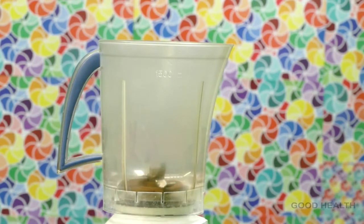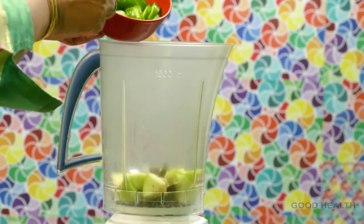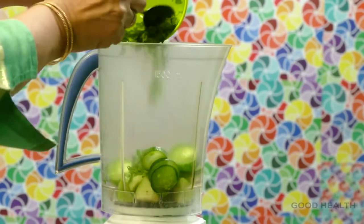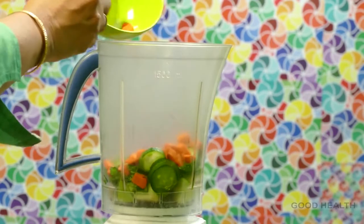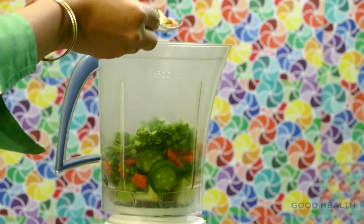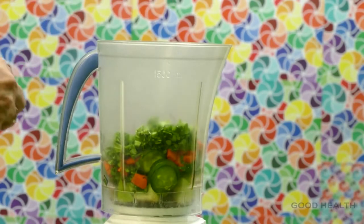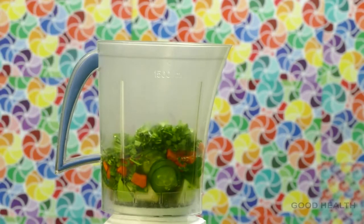Take the juicer jar. Place green apple pieces in it. Add cucumber pieces, coriander, carrot, spinach, and ginger. Add 2 tablespoons of lemon juice and some water. Start blending.